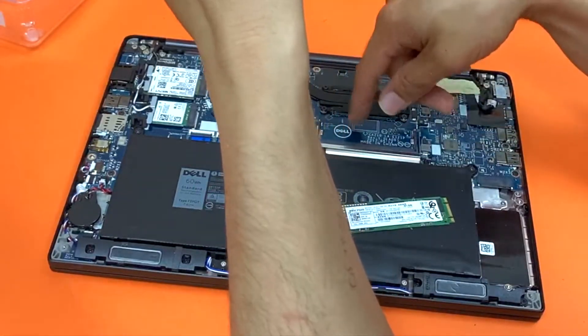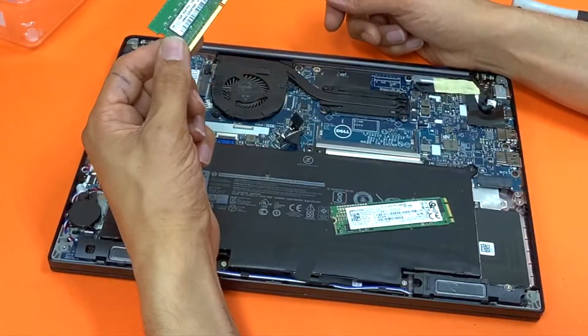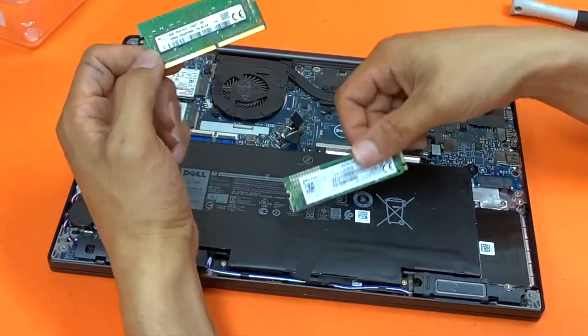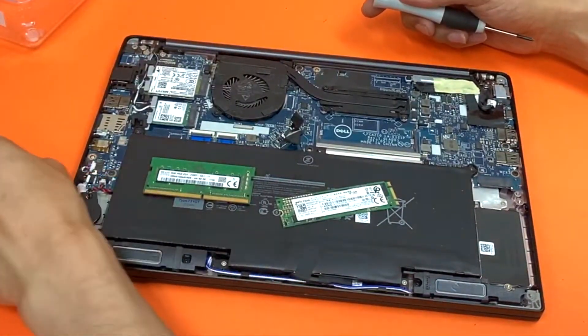Also because there's only one slot, if you want to upgrade the RAM to 16GB you need to buy a 16GB RAM module which is about 150 bucks. Same thing with the SSD — a 1TB NVMe SSD is running up about 180 bucks in Australia.